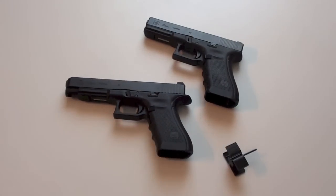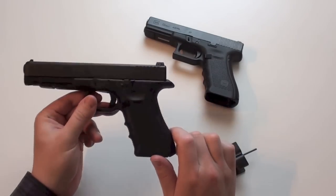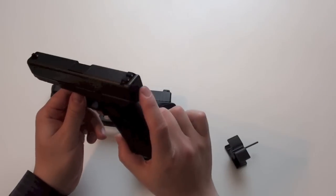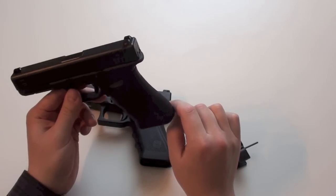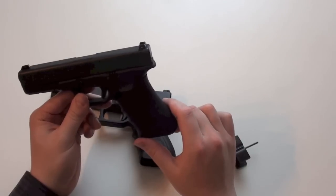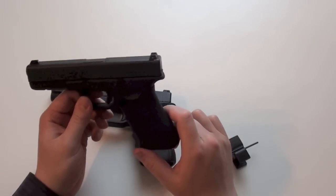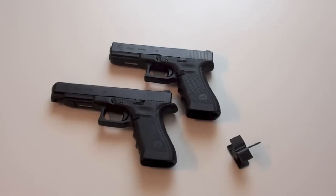So if you want to have a Glock with a beaver tail, you should look for the newer models because it will work better on them. If you already have the old models without the nose, the beaver tail would work, but as you've seen it moves a bit. There will be no problem when you shoot the pistol, but it is not perfection. I hope you enjoyed this little video — see you next time, bye bye.